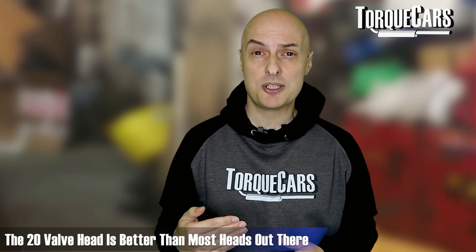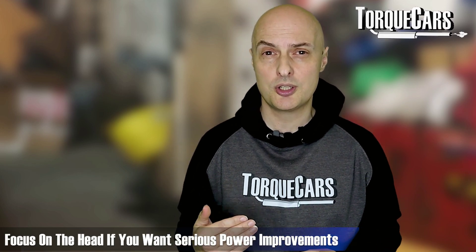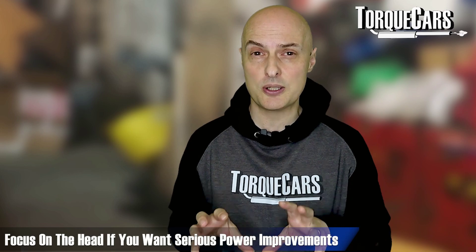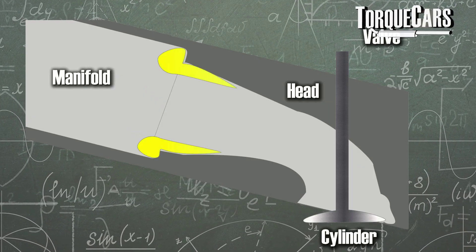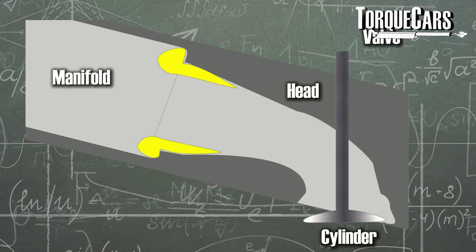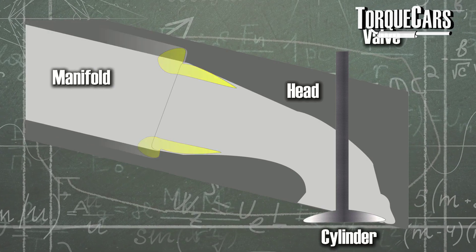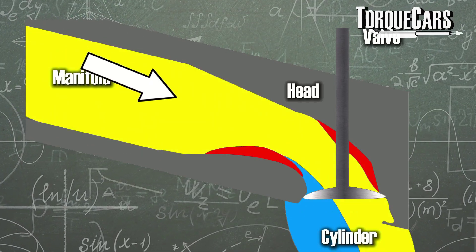Most people would say the head is really the restriction. You've got the 20 valves, which is certainly better than most heads out there, but if you want serious power improvements then focus on the head. Getting the head ported and flowed can make substantial differences to the velocity of air going into the engine and remove any potential restrictions or bottlenecks. It also aids the atomization of the fuel if done properly.